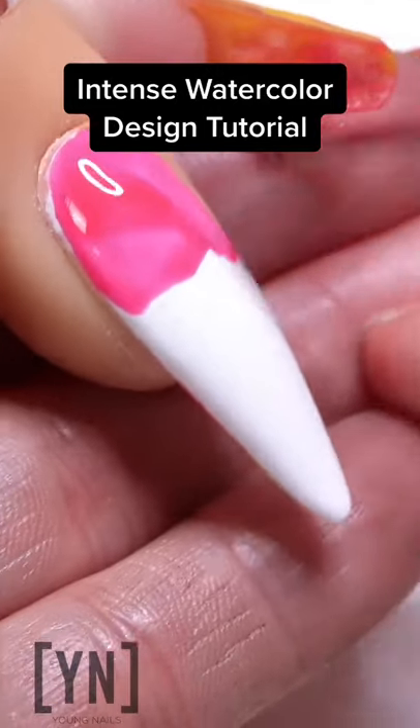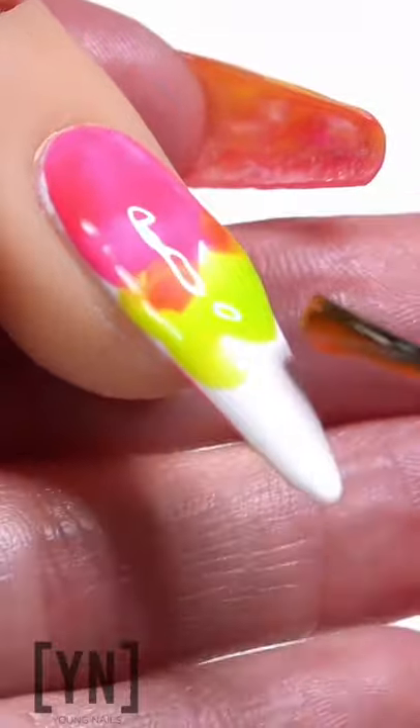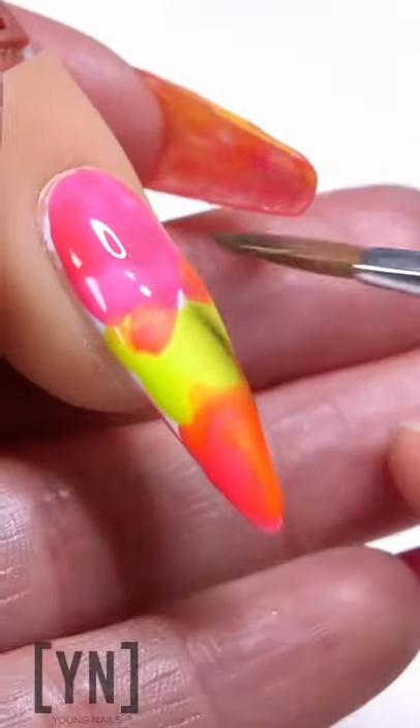Super excited to show you guys how to do an intense watercolor design. First thing you're gonna do is get some polish, different colors, and spread it out all around the nail however you like.